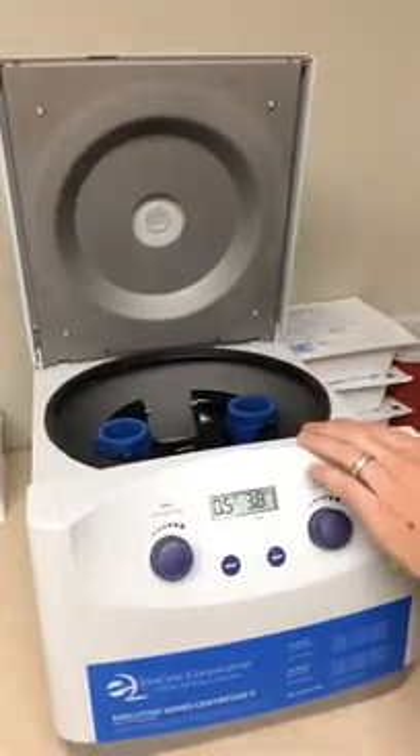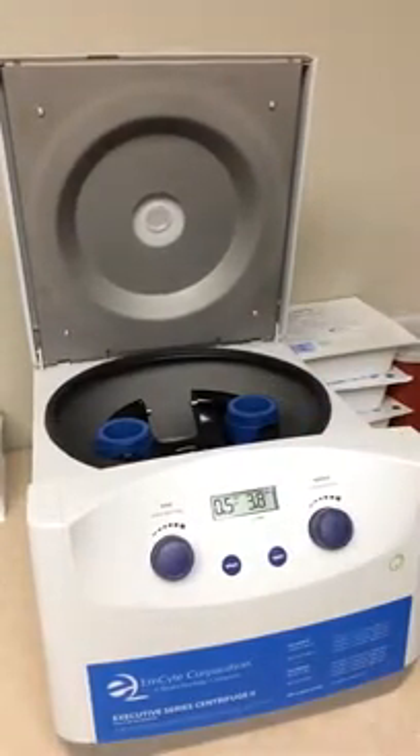Hello, Dr. Roy here. I want to introduce you to your M-Site centrifuge. I absolutely love my system.